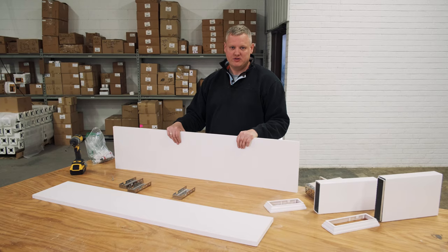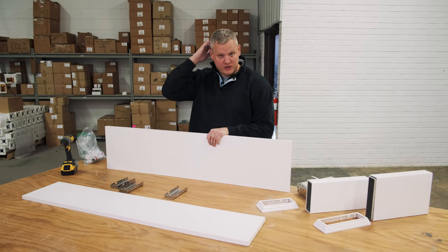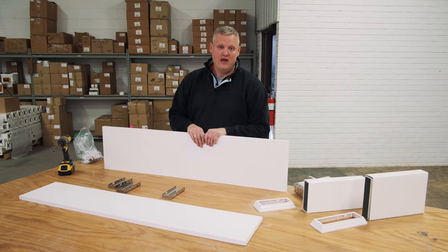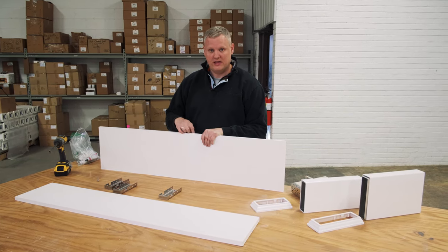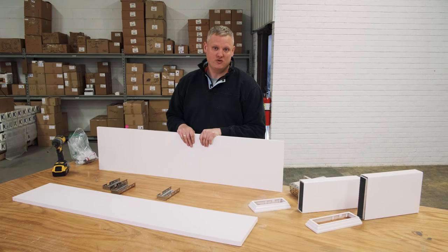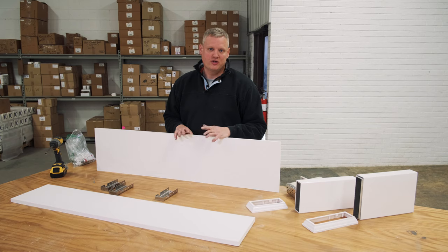We want to make sure we fasten to something structural inside the house. If you do not know what's structural inside your house, you need to consult a professional and you may need to put up a ledger plate in addition to this piece — like a structural two-by-ten or two-by-twelve — to make sure that the pergola is going to bear proper snow and wind loads.